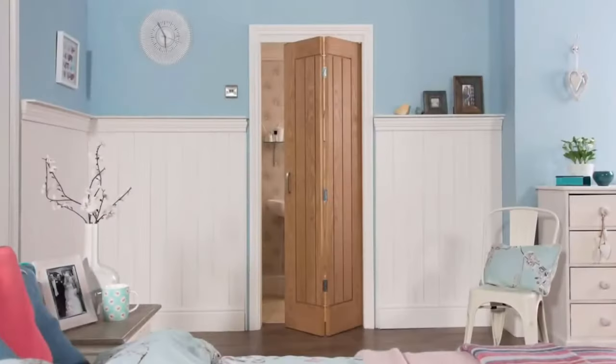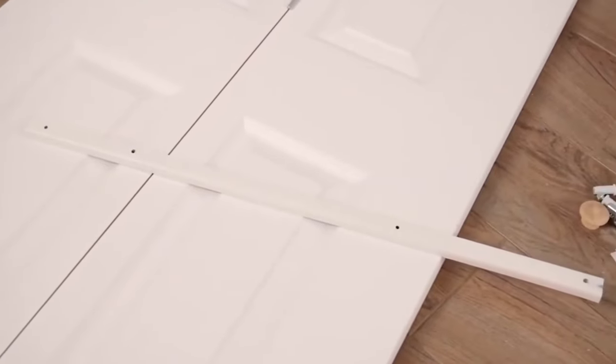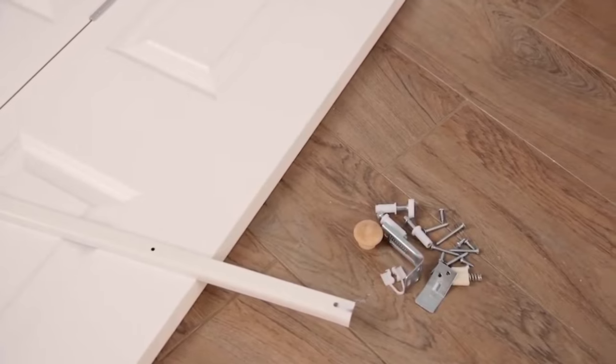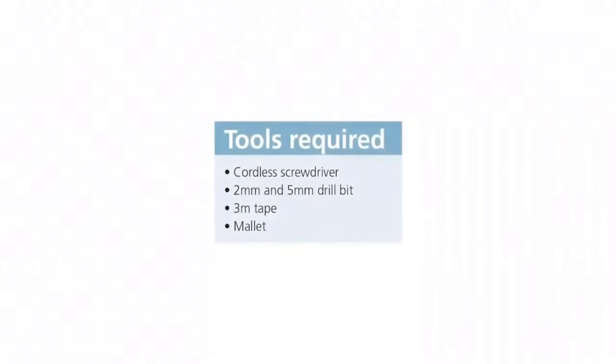There's a wide choice of door styles, sizes and finishes to choose from. Before you begin, check you have your content pack — all the parts you need are included in the kit. The track is supplied attached to the door and will need to be removed before fitting. Refer to your fitting instructions to ensure you have all the tools required.